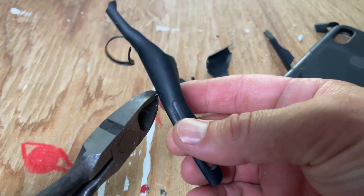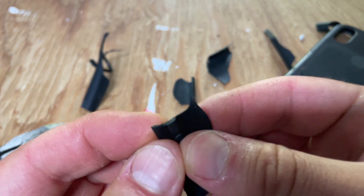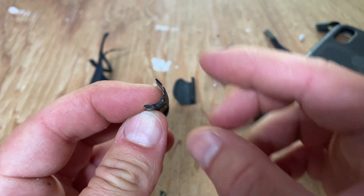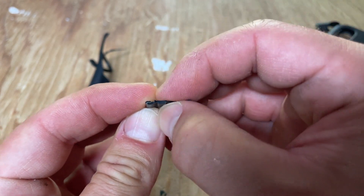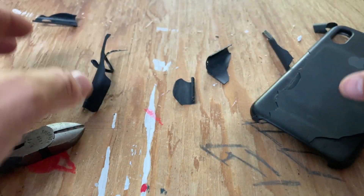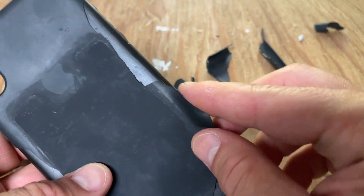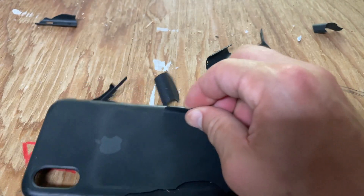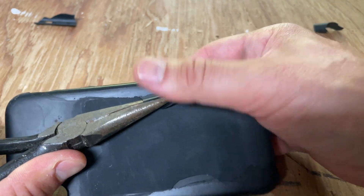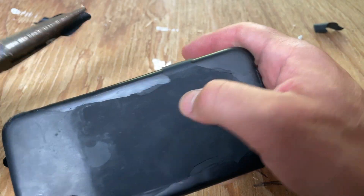Just to do the full dissection — we have the hard plastic here. The buttons are just the same silicone; there's nothing in them, no metal, nothing like that. And then just the light material. This is basically tearing up until we hit the glue portion — we'll see if we can get a look at that.